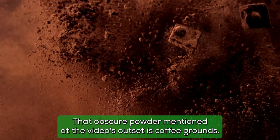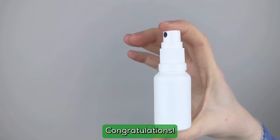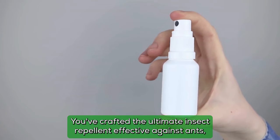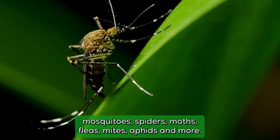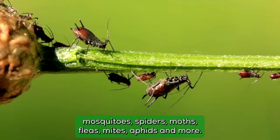That obscure powder mentioned at the video's outset is coffee grounds. Congratulations — you've crafted the ultimate insect repellent, effective against ants, mosquitoes, spiders, moths, fleas, mites, aphids, and more.